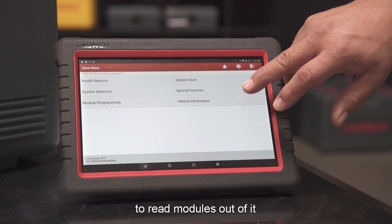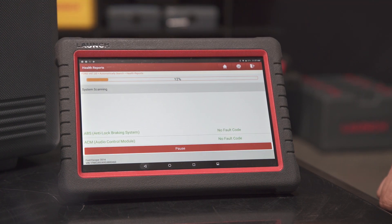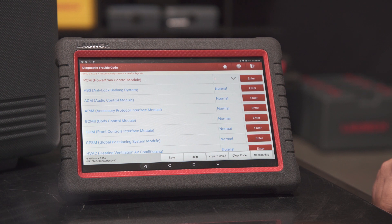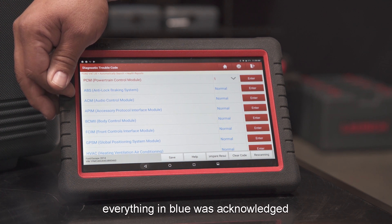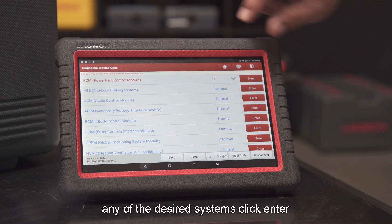You can also read out the modules from it. We're going to go into Health Report. Everything highlighted in red has a pop-up code; everything shown in blue was acknowledged but there are no codes to enter for those systems. Click Enter.